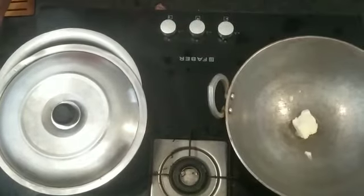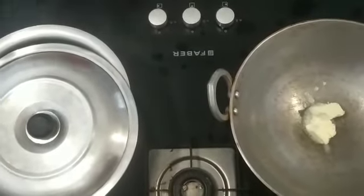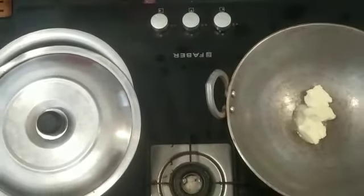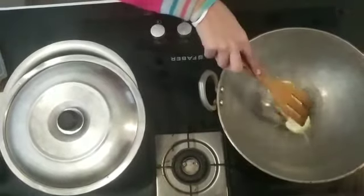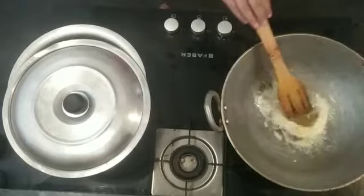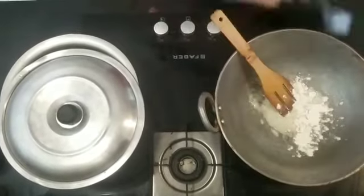Now we will add 3 tablespoons of butter so it will melt. My butter is soaked and now we will add 2 tablespoons of salt.